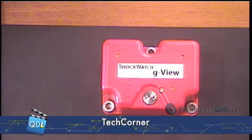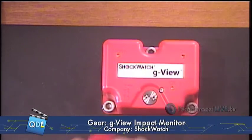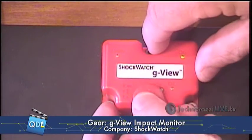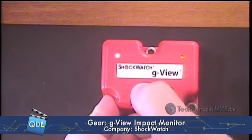The next step is to transfer the data out of the ShockWatch into the memory device. I'll do that simply by holding it to the G-View — and I get a little red light. The data transfers over.